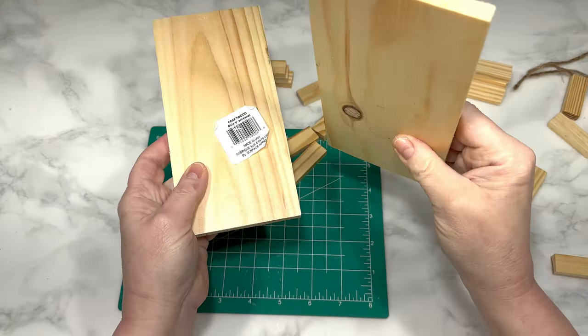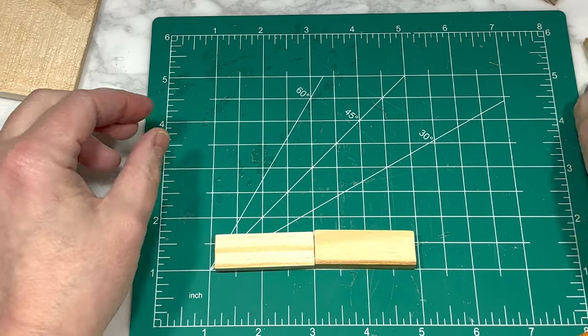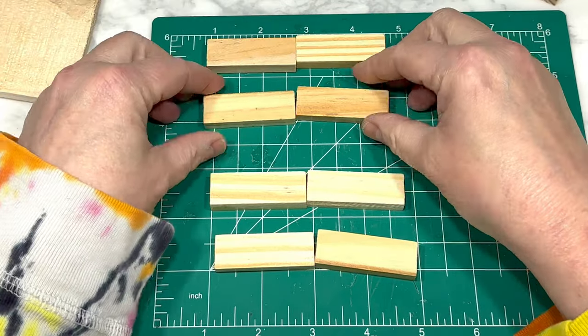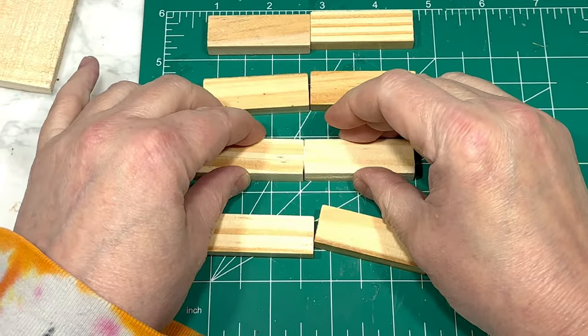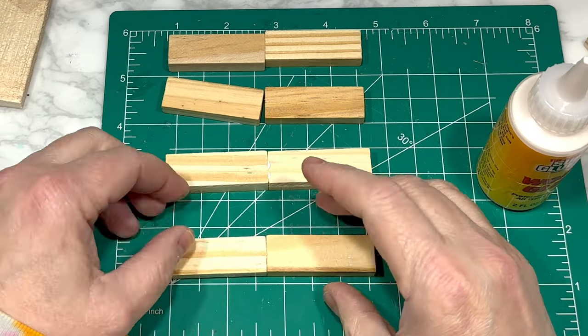For this DIY, I am using two rectangle wood pieces from Dollar Tree, as well as 36 total tumbling tower blocks, also from Dollar Tree. I'm using super glue wood glue from Dollar Tree to glue together first four sets of two blocks — they are glued end-to-end. So that's four sets of these two-block sets.